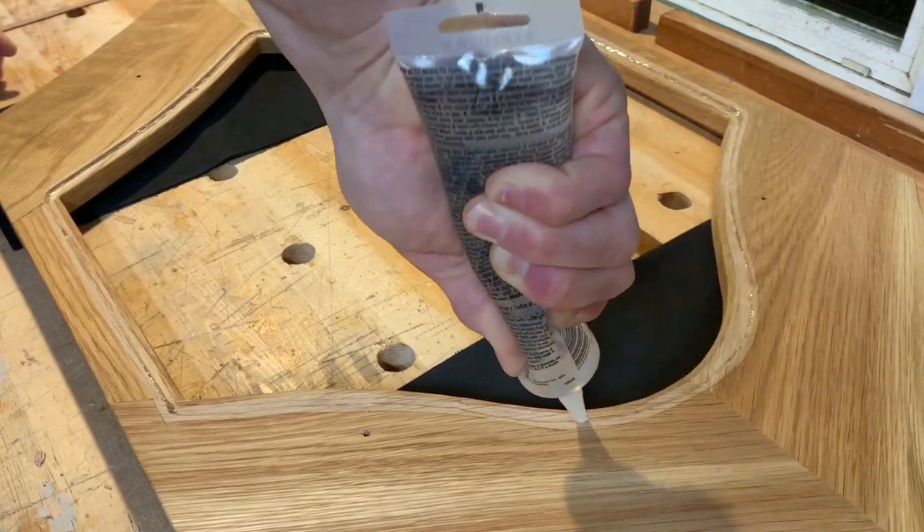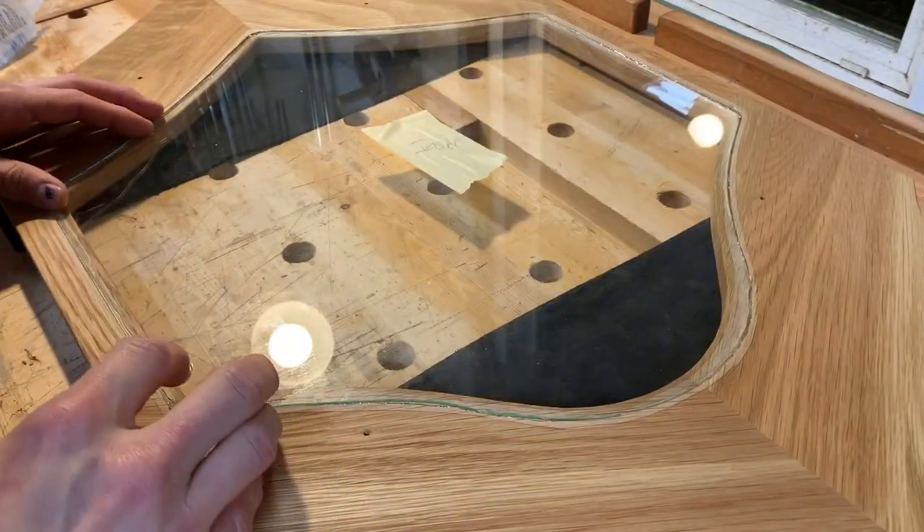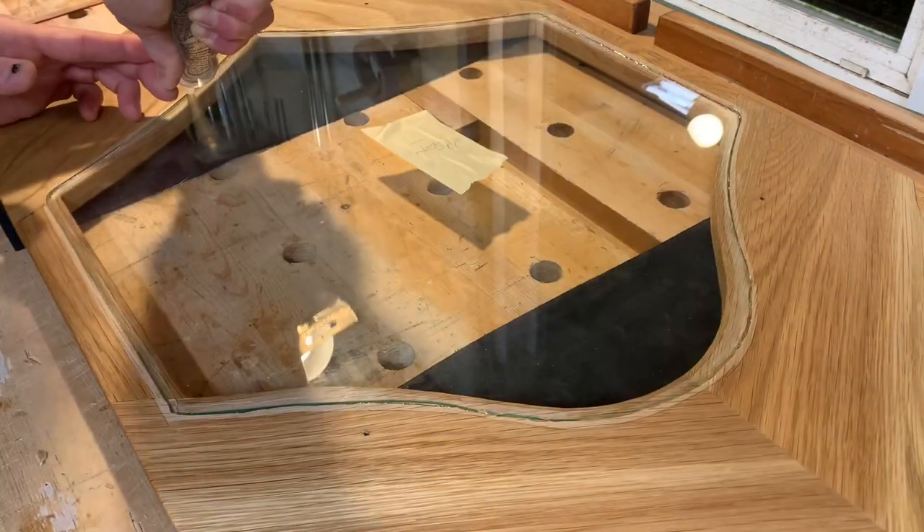Cutting the curved piece of glass in the back could have been a video in and of itself. And if I went back, I would not have done it this way — I would have made those lines straight. It would have been much easier.